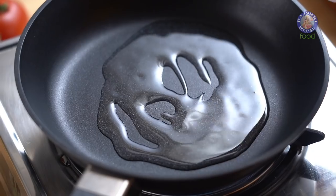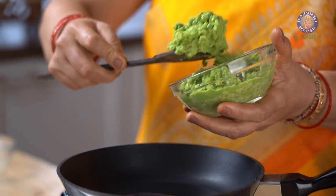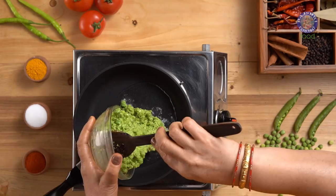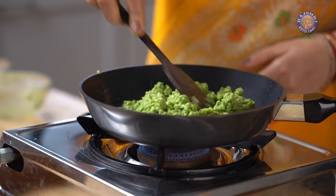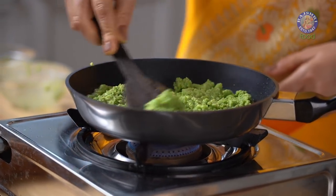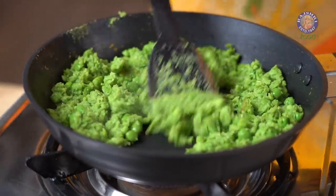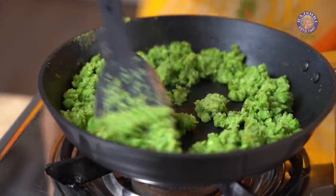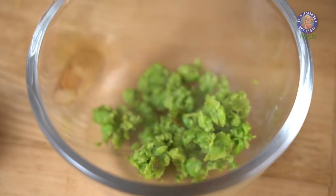I am pouring 7 tbsp of Oil. To this, I am adding the green peas which we had ground earlier. I am sautéing this for a couple of minutes. The peas are nicely done.